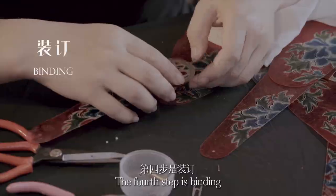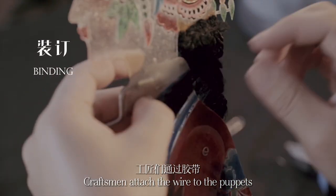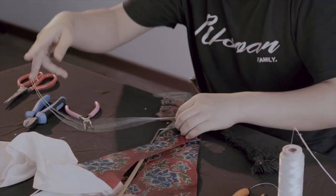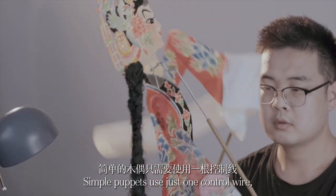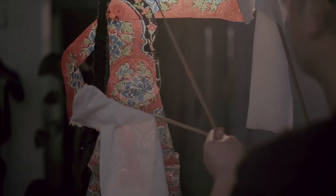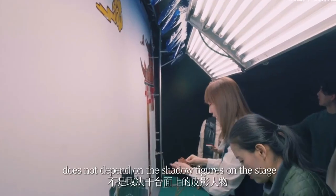The fourth step is binding. Craftsmen attach the wire to the puppets by taping the wire to the puppet with masking tape. Simple puppets use just one control wire, but more complicated puppets may need a second wire to operate.